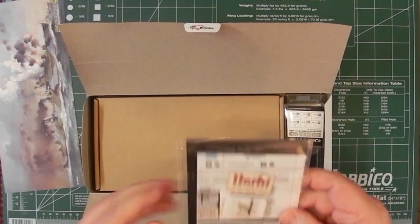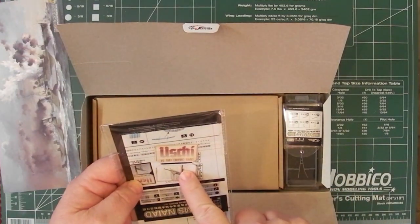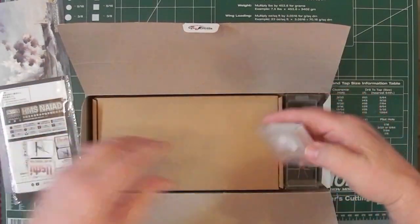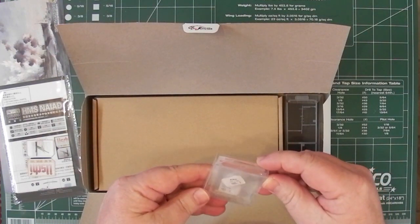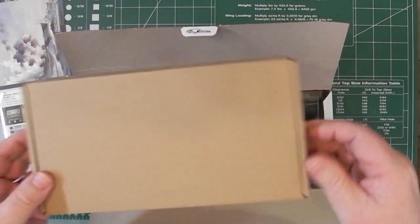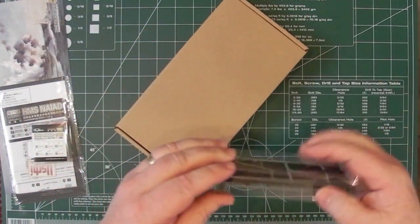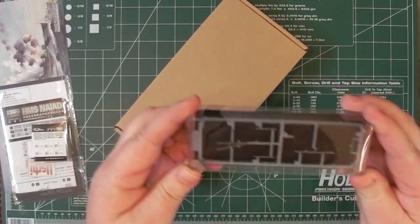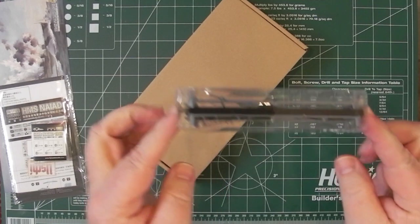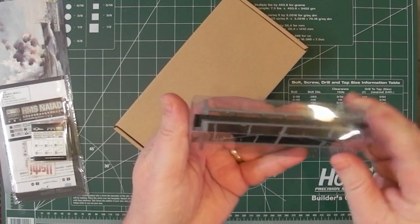Let's see what we're getting here. It looks like two sheets of photo etch. Uschi van der Osten rigging, which is good stuff. In here we have metal parts in a little box. We have a wooden box, a cardboard box. And then it looks like the very fine masts are in here — that's a nice touch. They're protected basically in their own 3D box so they won't get damaged in transit.